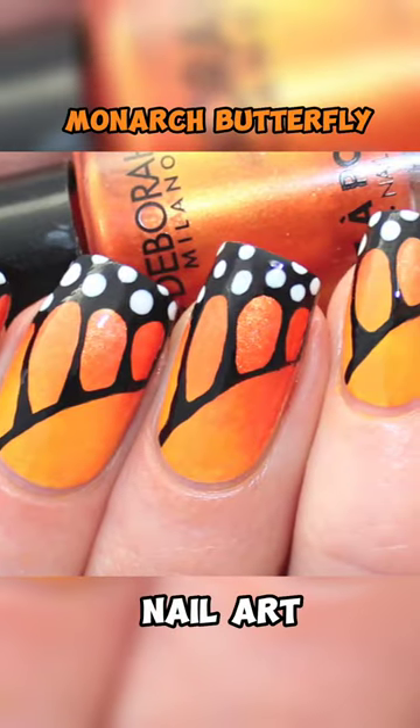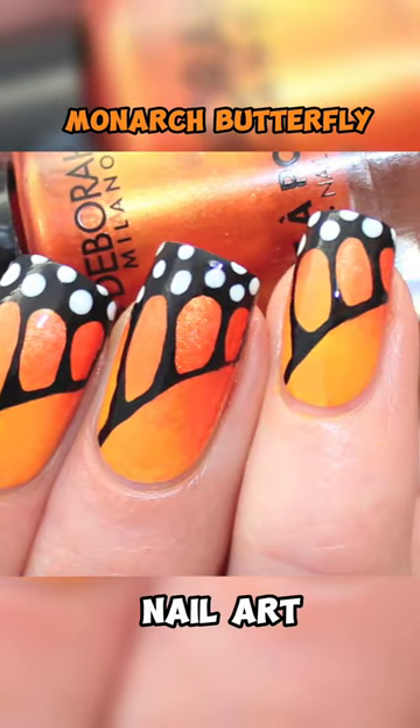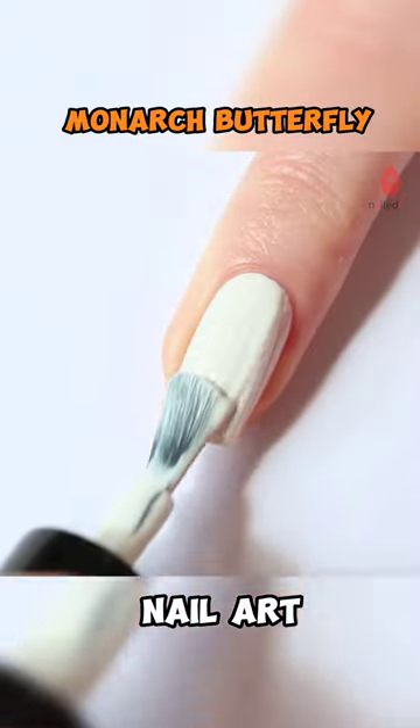How to Create Monarch Butterfly Nails. First, apply the base color.